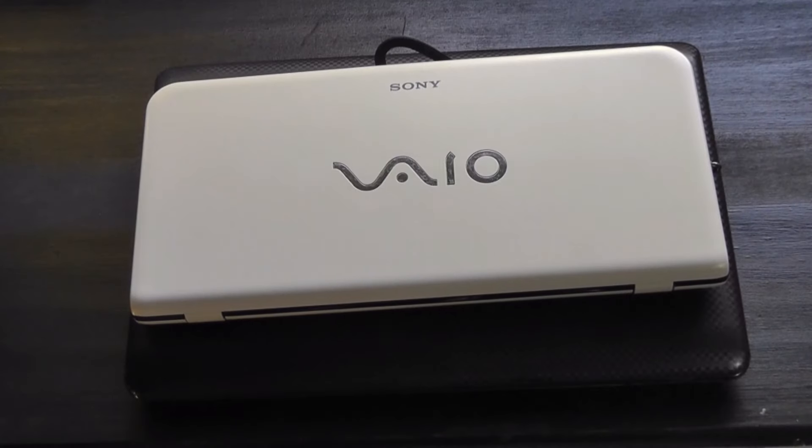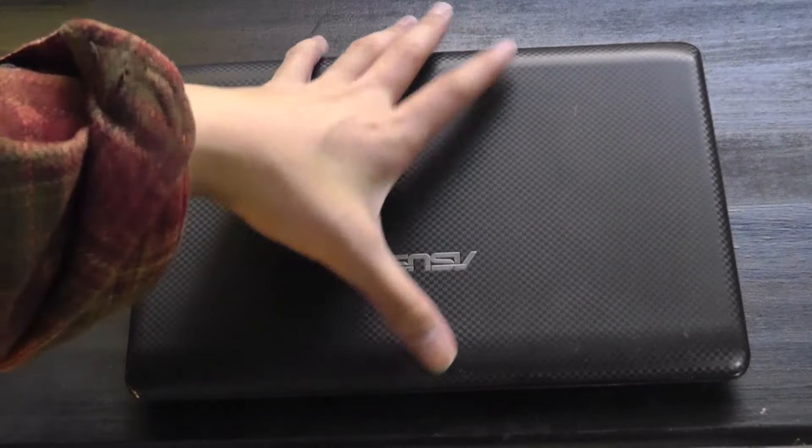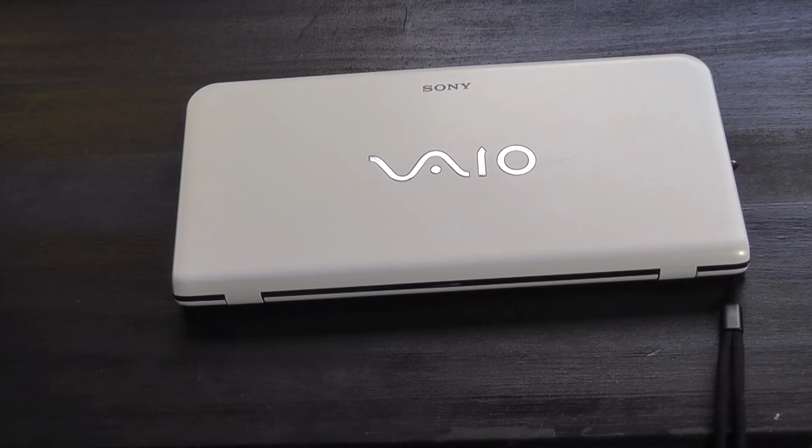This was at a time where most netbooks looked something like this. For those unfamiliar, netbooks were essentially a category of compact computers — perhaps not as powerful, often running on Intel Atom processors — but easier to carry on the road, and they served as a transition point to ultra-portables as well as Chromebooks, which are popular these days.